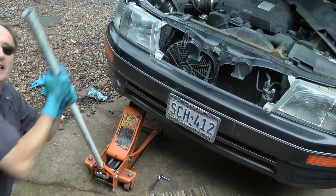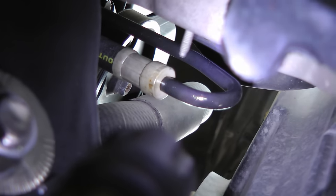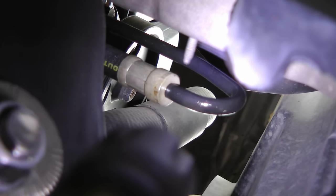So we jack the car up in the air and attack it from the bottom. And as we can see, the bottom of this hose is all wet, but it's the metal part that's wet, so the drip is actually coming from above. Because when power steering hoses leak, it's always the rubber part that leaks. In this case the leak is coming from above that hose, so we'll look at it from the top.